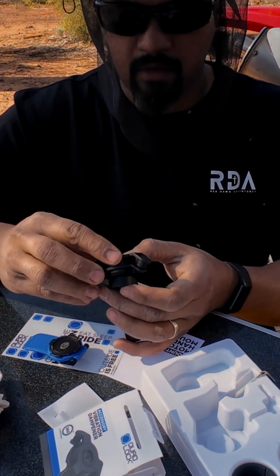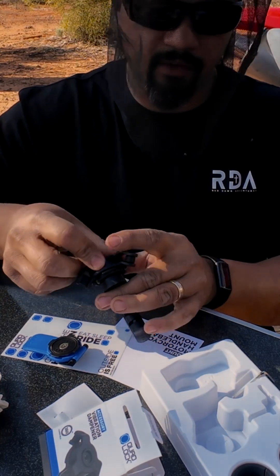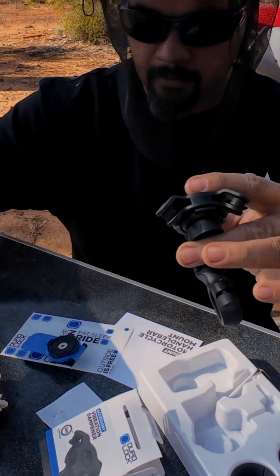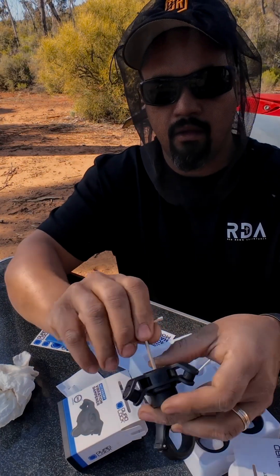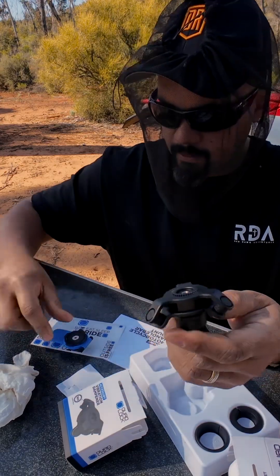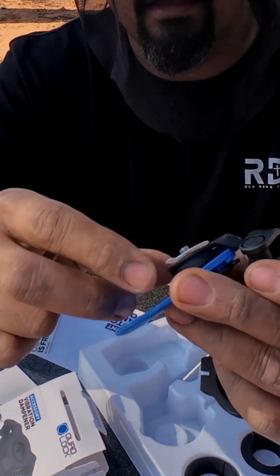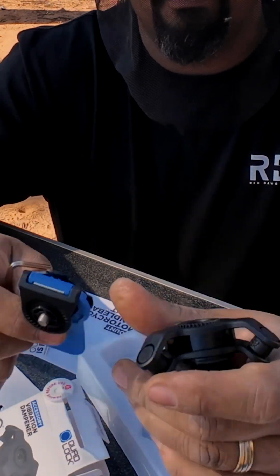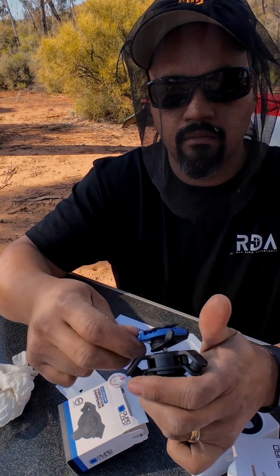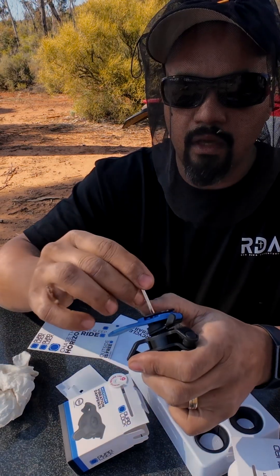I had mine set the wrong way. So you've got to do that first. So that's in there. Get that there. Then we tape that off there. And yep, as easy as that.